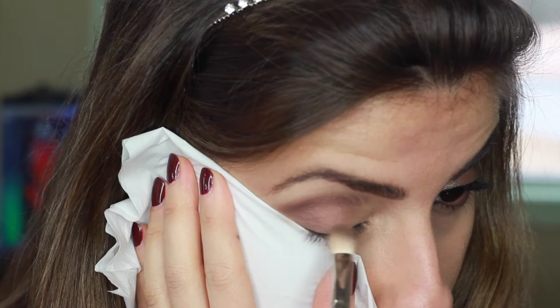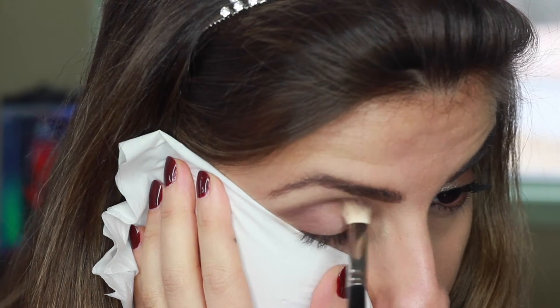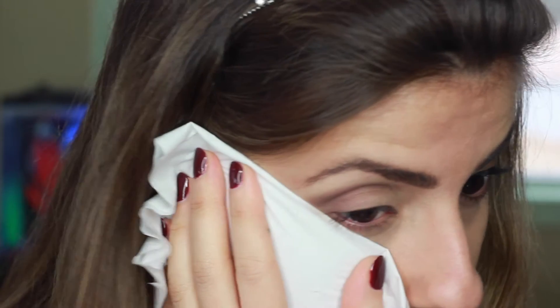Just keep blending the color in until it's well blended and you have the right amount of color, depending on how pigmented you want the eyelid.